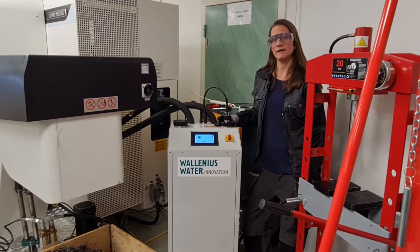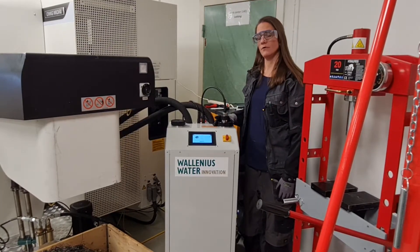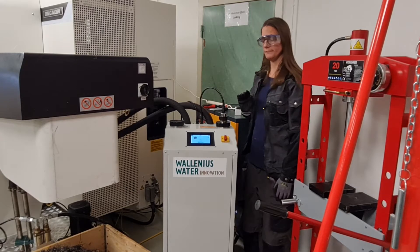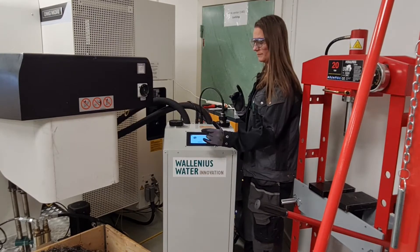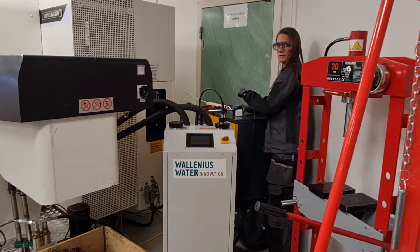Hi, today we're going to look at how we can clean the strainer of Fluid Worker and also at how we can break the siphon that may have been created. In order to do that, first we have to turn off the unit, and we do that by first pressing stop, turning off the power, and disconnecting the plug.